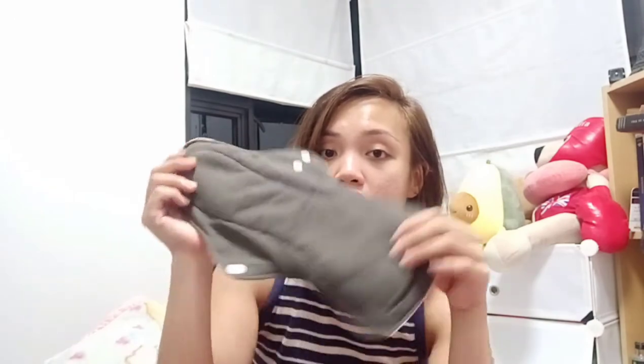It feels really soft and I like that it's thin — it's not too bulky. I think it will be just the same size as a thin sanitary pad, so it feels kind of similar. The back side has a waterproof material, like your waterproof bags. I'm surprised — it really does look like a regular ladies' pad.